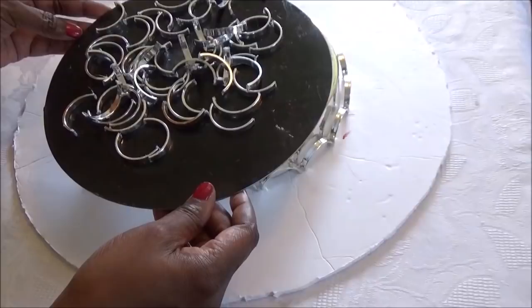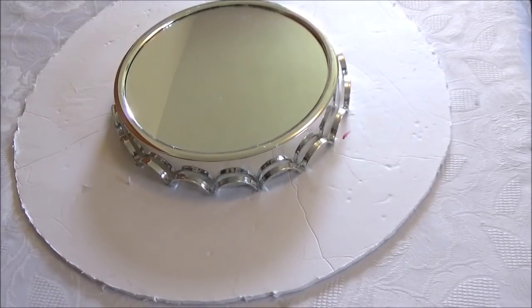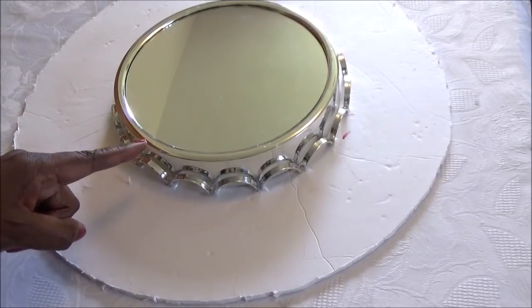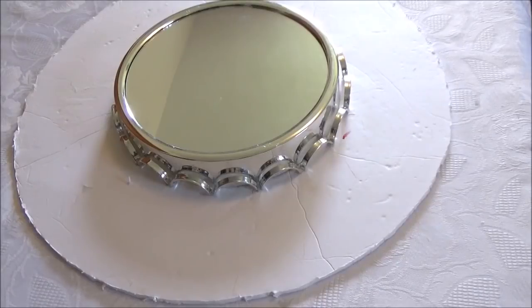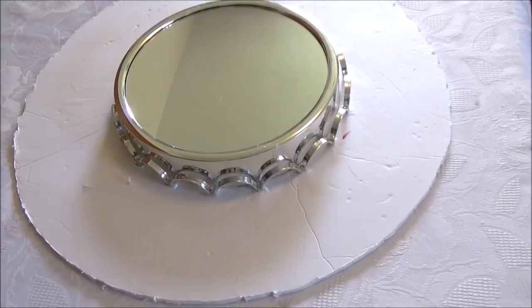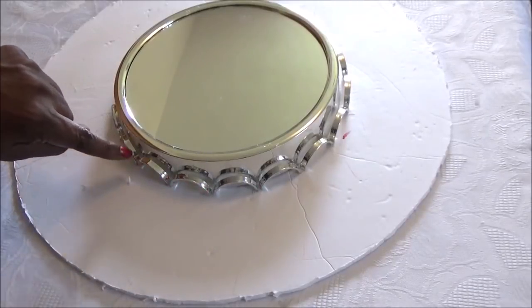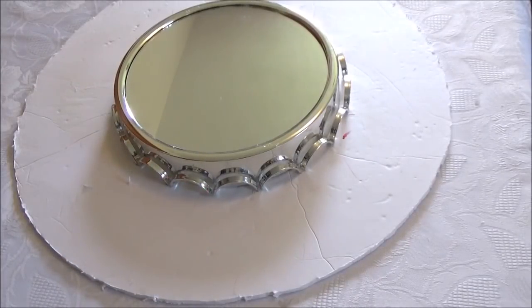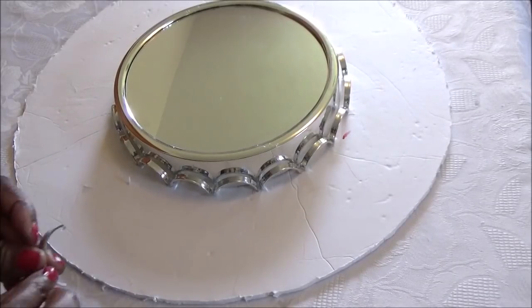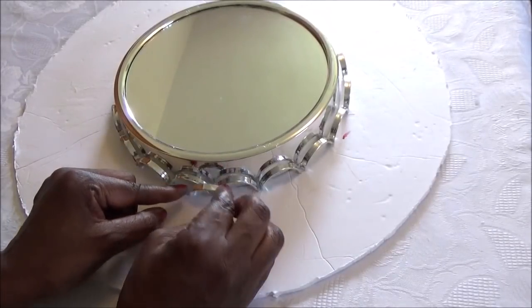Now we're going to glue the plastic silver pieces onto the base of the DIY. I've already started the first row, and you can use any type of mirror that you wanted to — I'm using a mirror I purchased at the thrift store. I'm going to be using the glue gun for demonstration purposes. Now once you have your first row on there, when you start your second row, you're not going to place your plastic piece directly behind each one on the front row — you're going to place them right in the center of the groove of the first pieces.